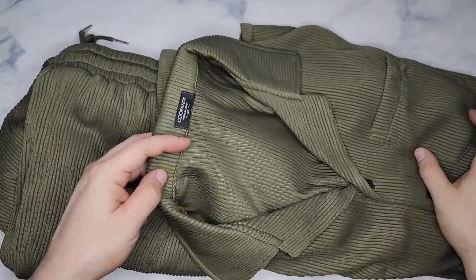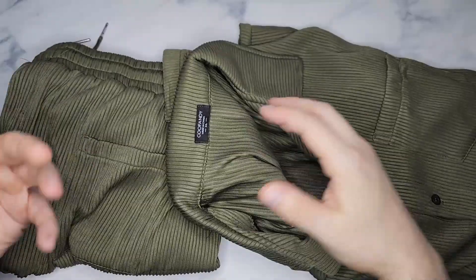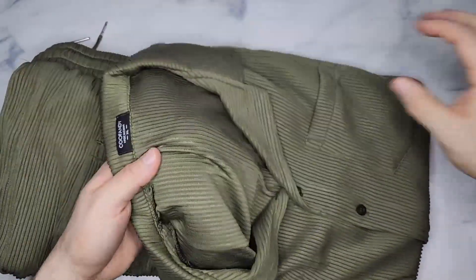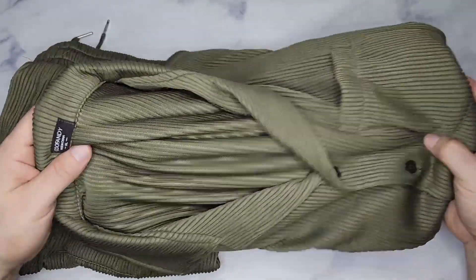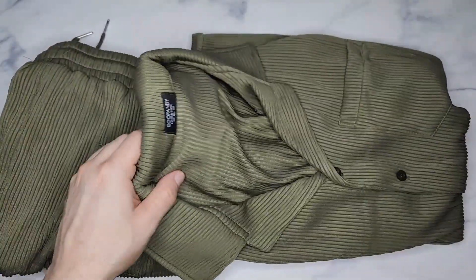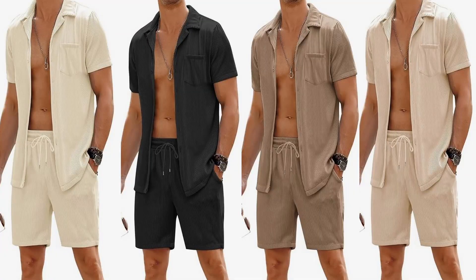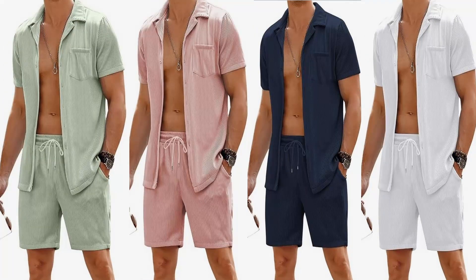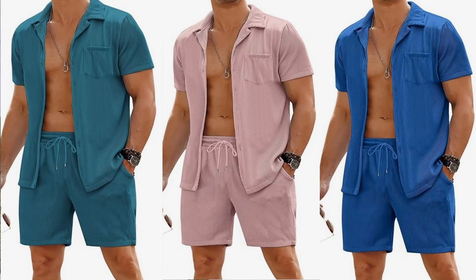This is Fandy's two-piece short set — they sent me these to check out and I'm gonna wear them in a second so you can see what they look like on me. First, I'm showing an up close look. This is a corduroy, nice breathable soft fabric, and they come in different colors. I have the army green here, and there's also a beige, black, brown, khaki, light green, light pink, navy blue, white, clear blue, dark green, gray, lake blue, misty rose.